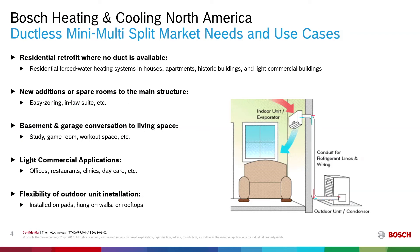In North America we see several applications and use cases for a ductless product. For example, in a residential retrofit where no duct is available — you can see this in a forced hot water heating system in many homes, apartments, historic buildings and light commercial applications. New additions or spare rooms to the main structure are also a good use case for the easy installation of a ductless product. Converting your basement or garage into a living space can also be done using a mini or multi-split.